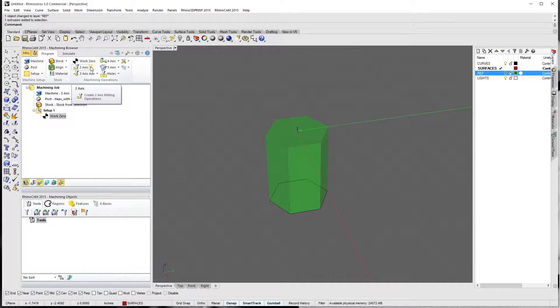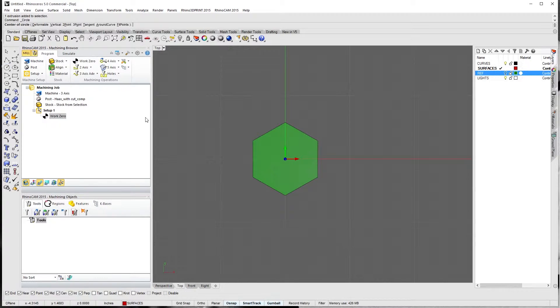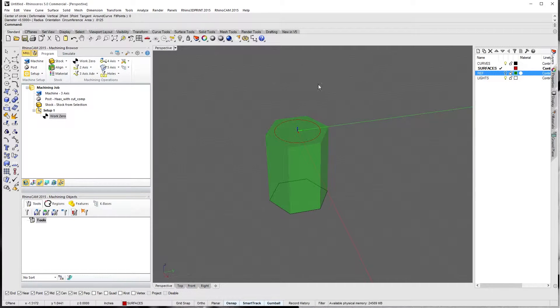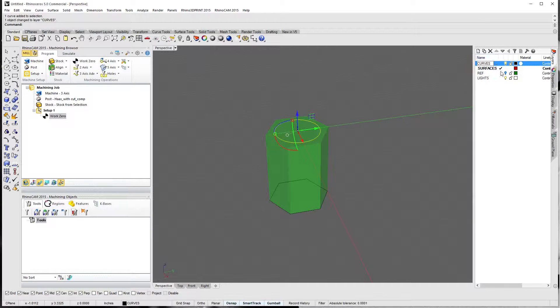If we go into two-axis and thread milling, it's looking for a machining region — so we need a circle, a point, or something. We're going to switch over to the top view and draw a circle at zero. I'm just going to make it 13/16ths — actually it doesn't even matter, so 0.8125. There's a nice little circle there — I can see it's right at the top. It's in my surfaces layer, so let's move it back to curves. I like to make sure my layers are correct and stay organized.